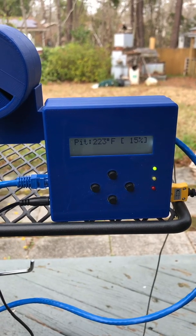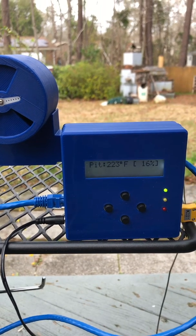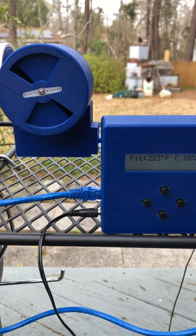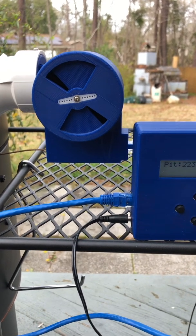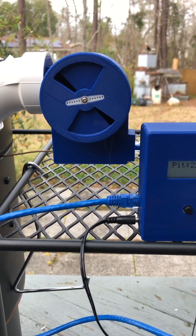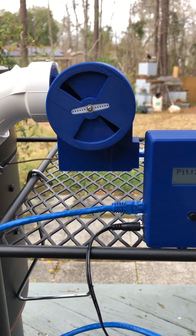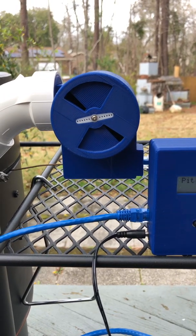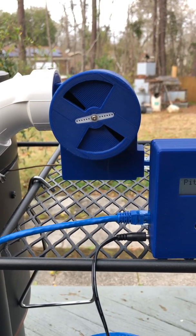This thing is amazing for what it does and for the price. I bought everything from the HeaterMeter store, and I still came out a lot cheaper than some of the other PID-controlled temp controllers out there. A lot of those just have fans that are either on or off, but this has variable intake aperture and variable fan speed.